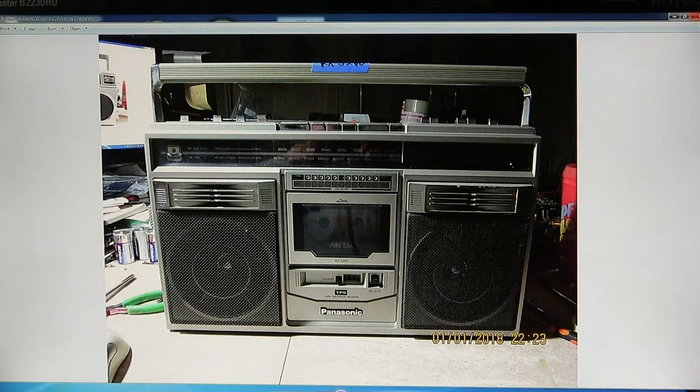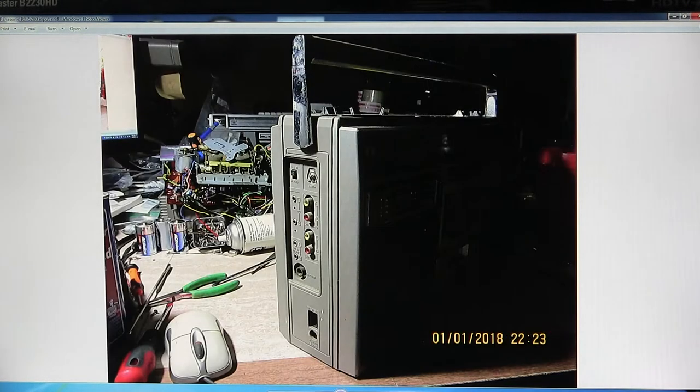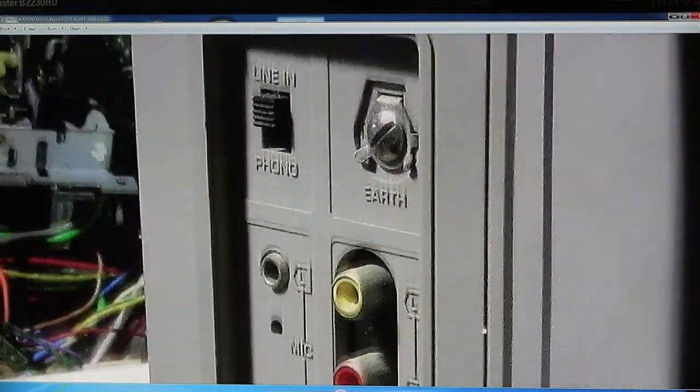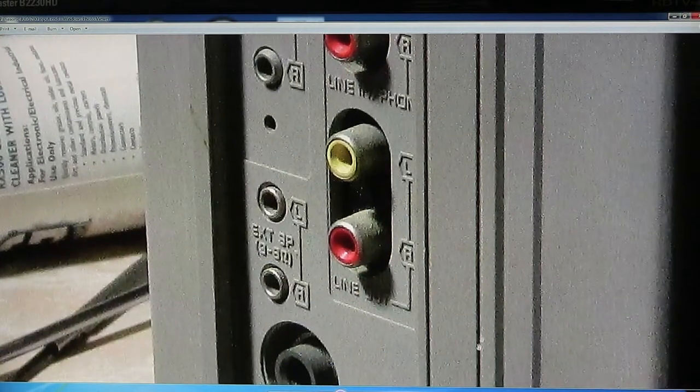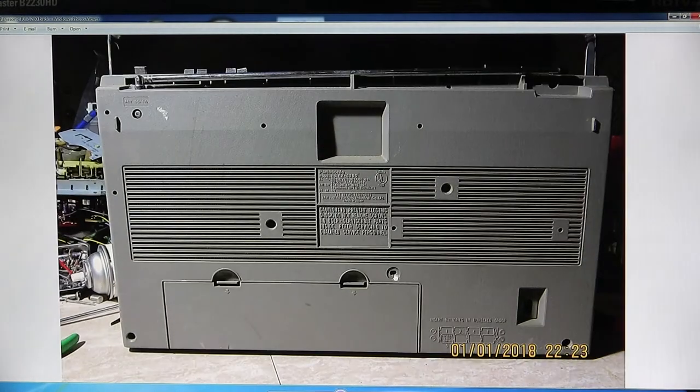So here are the pictures that I took when I took this thing apart. That's the front. That's the input end - it's got all your stuff there. Phono line in. So there's all that. And there's the back - it takes 8D batteries.